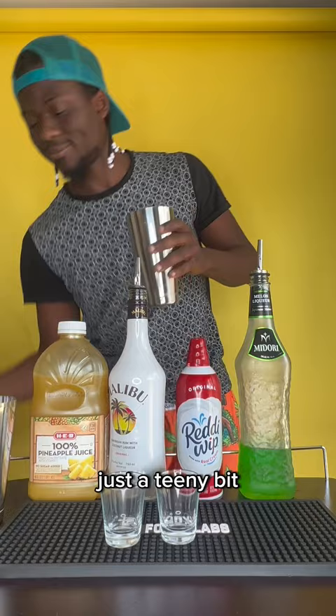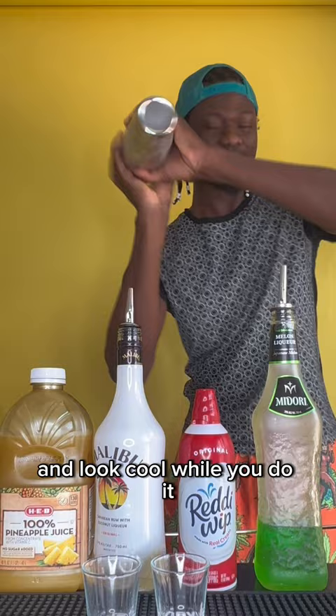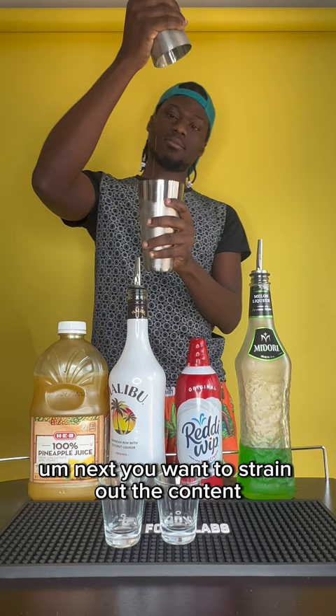Fill up your cup with ice, cover it, shake it, and look cool while you do it so people can like, follow, and subscribe to your video. Next you want to strain out the shooter.